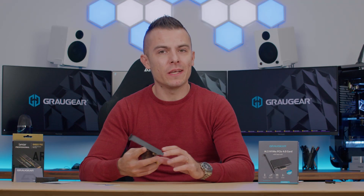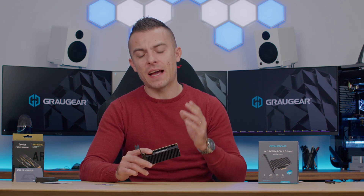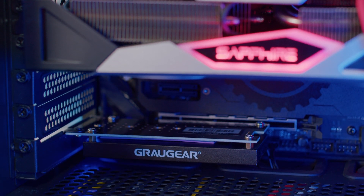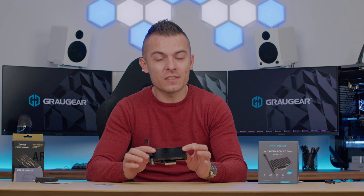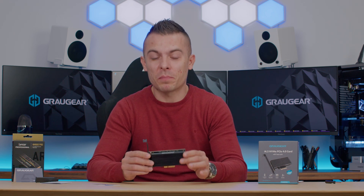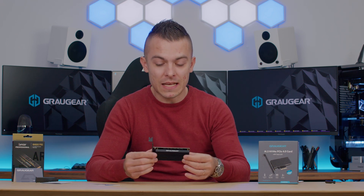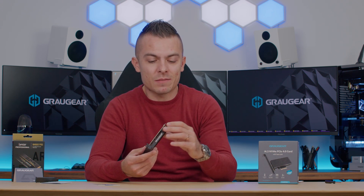If you're worried about thermal throttling on your M.2, or you have constant heavy SSD usage that needs cooling, or your motherboard doesn't have a passive heatsink — this is the way to go. I'll place the links below for the Graugear PCIe Express NVMe 4.0 card with passive heatsink so you can check out the prices. It's not even that expensive when you consider you're lowering temperatures by 20 degrees, and you still get a nice matte black design that in your PC is barely noticeable — people will think it's just a small audio card or similar.